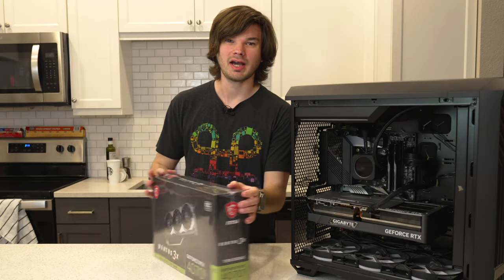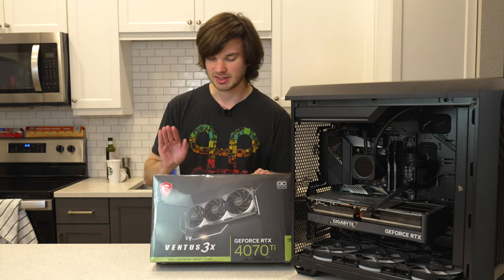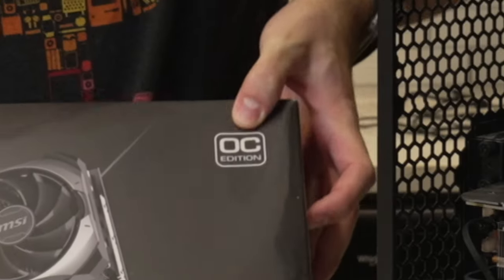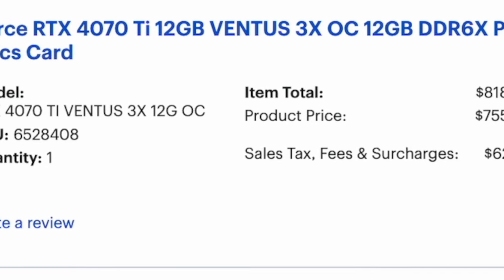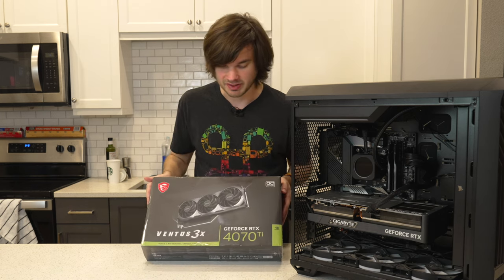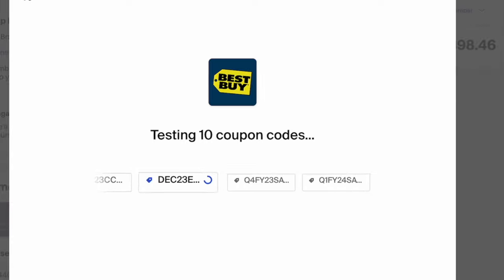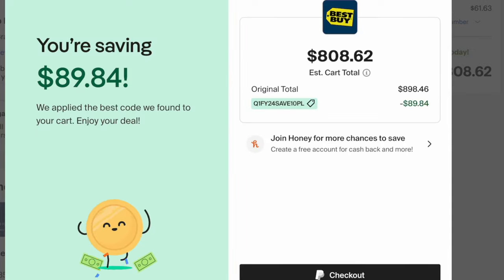Hey y'all, welcome back to the channel. My name is Taylor and I bought the cheapest RTX 4070 Ti that I could find — this one is an MSI Ventus 3X. It is the overclocked edition. I bought this for $755, which is well below the MSRP of $799. I found it at Best Buy, already on sale, and then applied a promotional code from the Honey app on Chrome. No personal credits were used — just something anyone could find on the website.